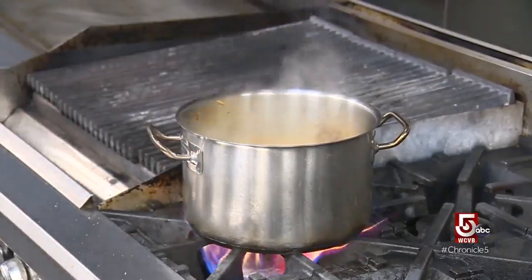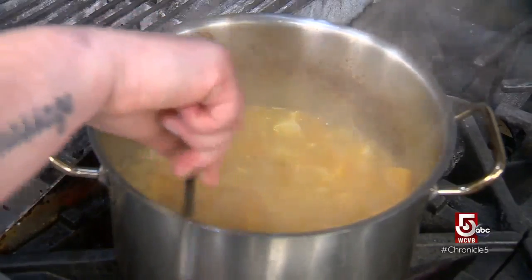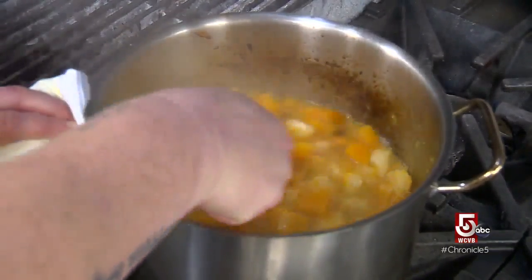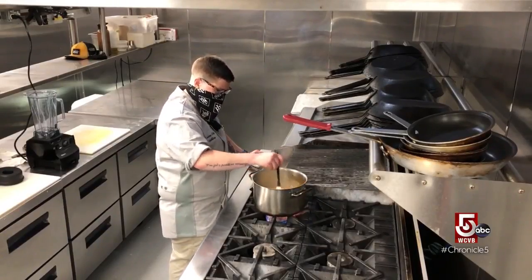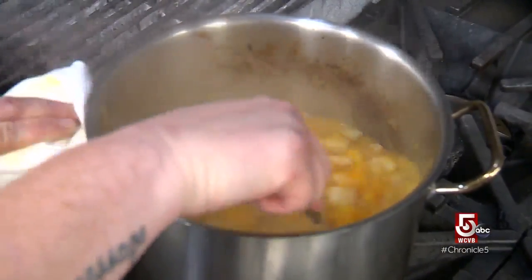Turn the heat down to about medium and we're going to let it simmer just until everything is soft enough to puree. We're at a point now where we can puree it — as you can see, the apples have started to break down, the onions are nice and soft, and the butternut squash is nice and soft. We don't want to let it go too far, but we want it to be soft enough so that when we spin it, we get a nice smooth soup.